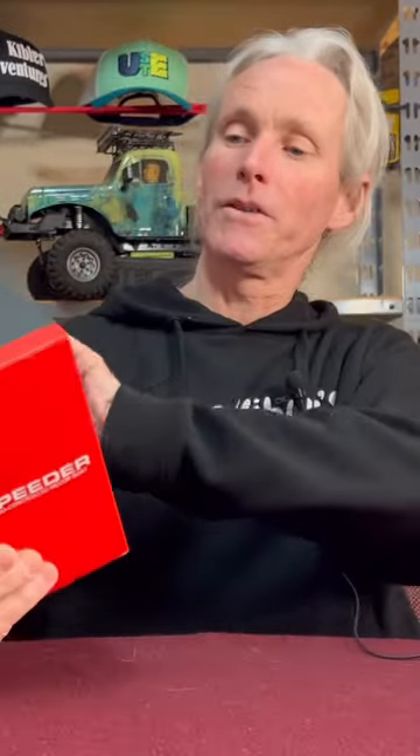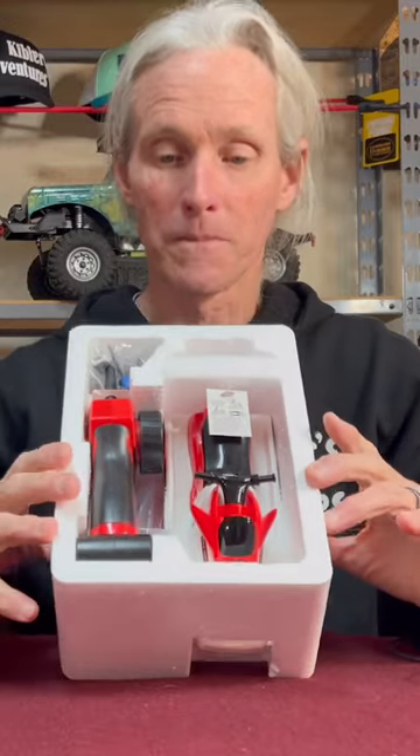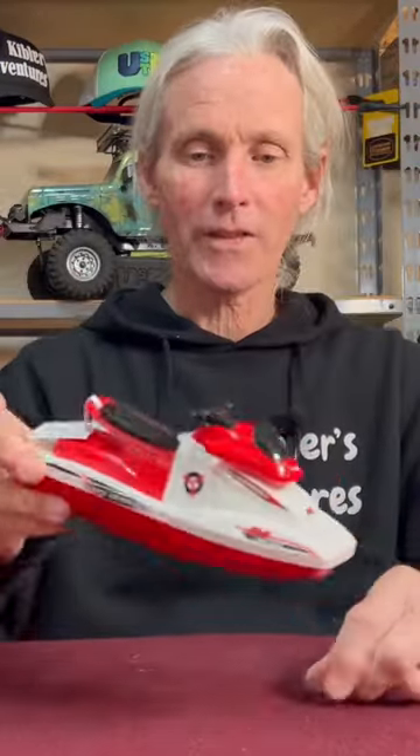This is the Force One Wave Speeder — how cool! Thank you for choosing Force One. I got the user manual, gotta have that. That's the way it looks in the packaging. There's the radio. Looks like we've got a battery and charger, and a screwdriver — that's always cool.